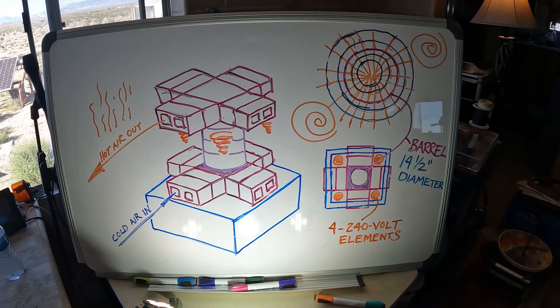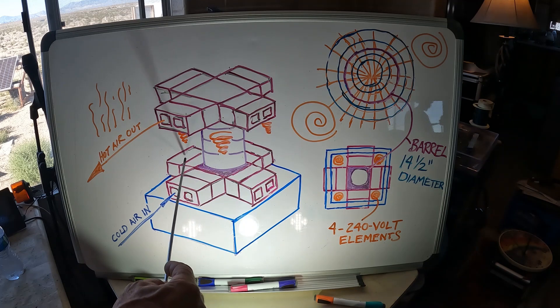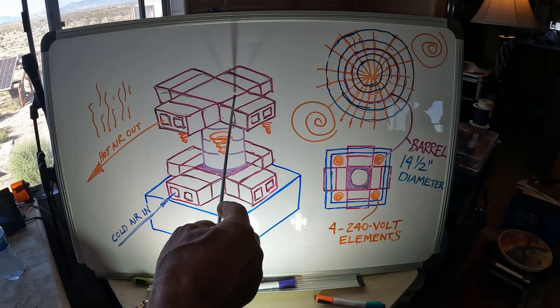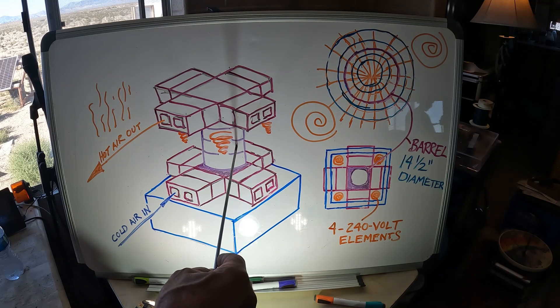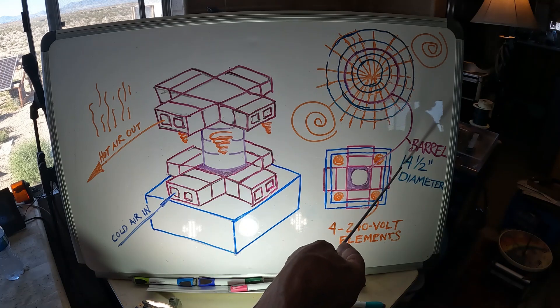Excuse my crude lighting. Here's my new design concept. This represents the concrete pedestal that's already complete. I'm going to have four sets of cinder blocks for vents on the bottom — cold air in — and four sets at the top — hot air out. This will be sealed off with a plate, an adapter plate. I have this barrel I happen to have around the property. The barrel is 14 and a half inches in diameter.